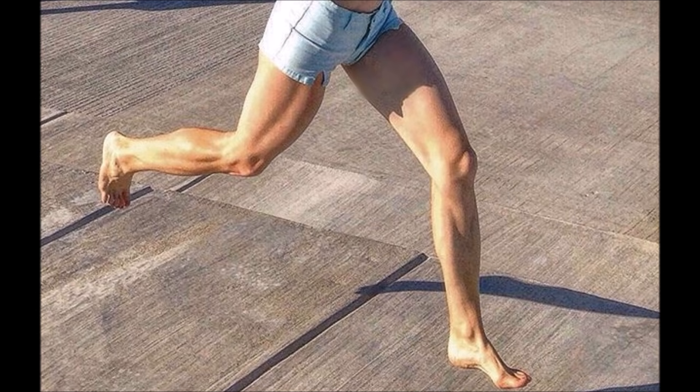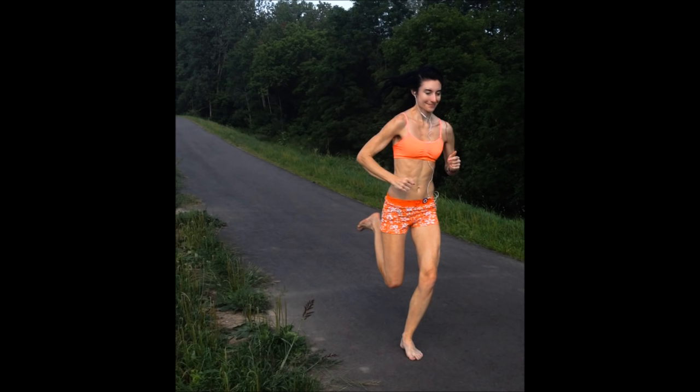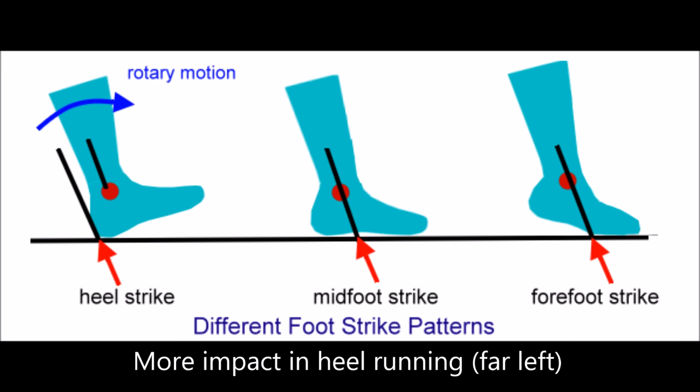Knee bending when your forefoot strikes the ground during running seems to be the real trick to enriched impact protection, and provides enough impact protection to enable you to run without shoes — because the main injury culprit in running is the vertical ground reaction force, or this super high collision force.